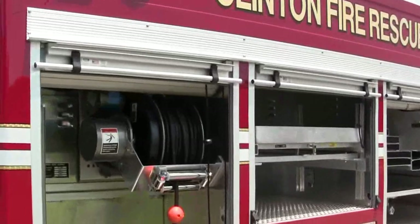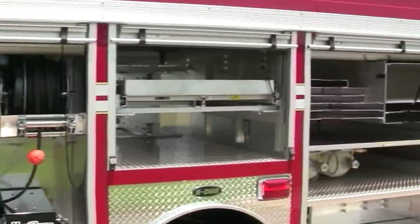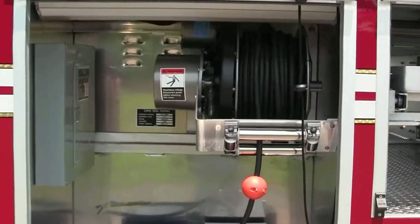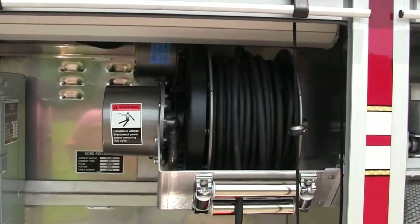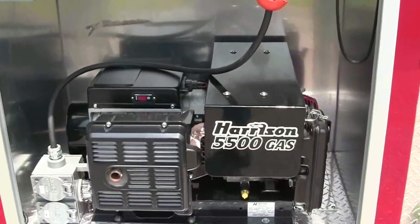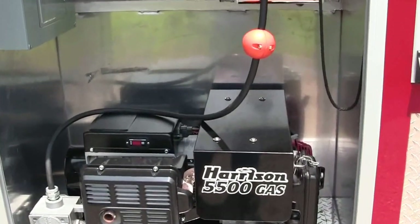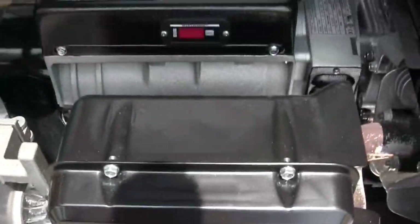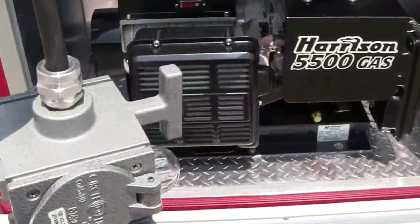This is actually showing you now the actual officer side. Is there 200 feet of cord reel? And then they also have this Harrison 5500 gas generator. This is pretty neat too — we've shown this in the past, but we are seeing more and more people that really like the option of being able to deploy out the actual junction boxes here to hook up.